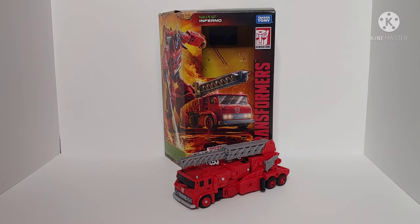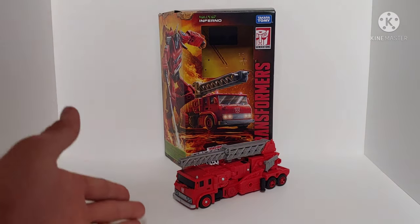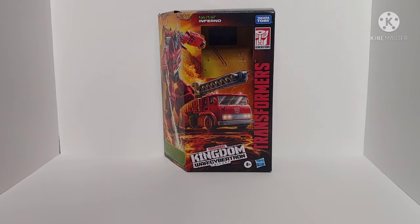What's going on YouTube, Chamber Productions here coming back at you with another video review. In today's video I'll be taking a look at the Transformers Kingdom Voyager class Inferno. As always, we'll start by taking a quick look at the packaging.